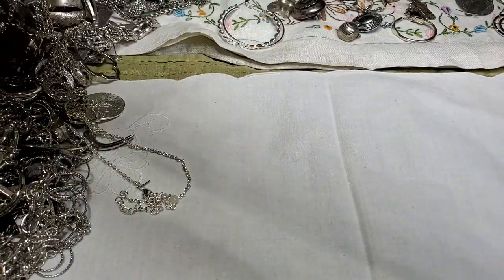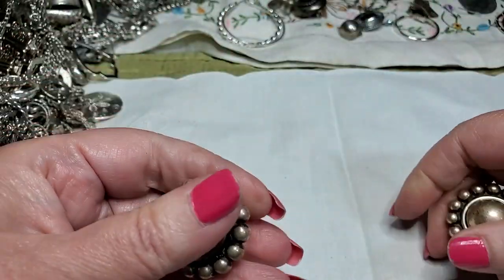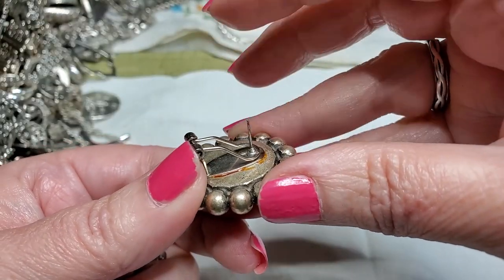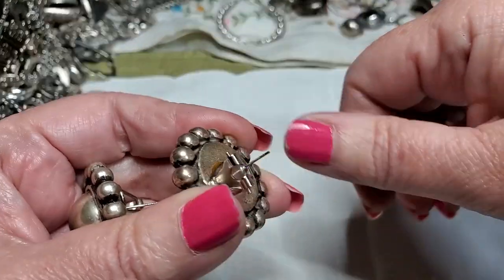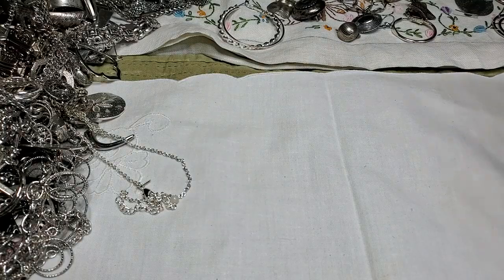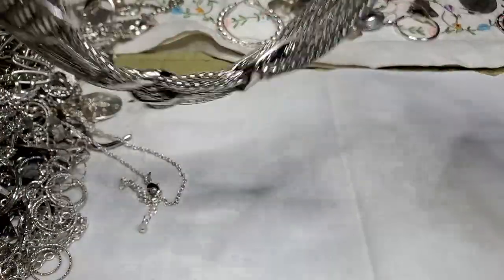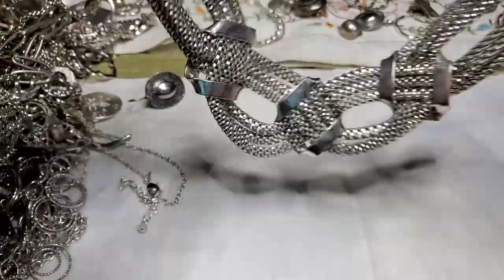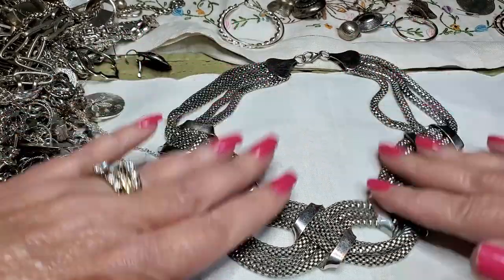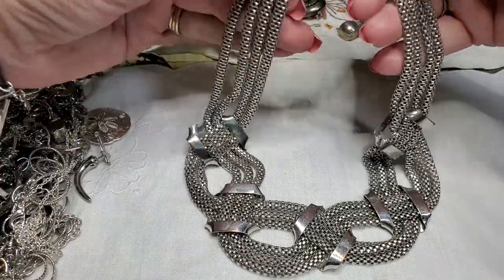We've got another set of earrings that are hooked together — similar to those other ones. Pretty, clip-ons. Oh no, they're pierced — they've got that where it keeps it from falling off. That's nice, you don't need backs. Pretty. Oh, this is pretty — the earring attached. Oh, this is in really good shape too. This is nice. Wow, look how pretty that is — oh, I love that. Gorgeous. Very nice.